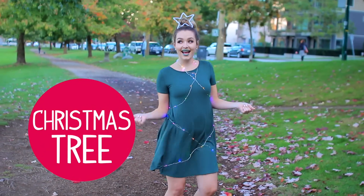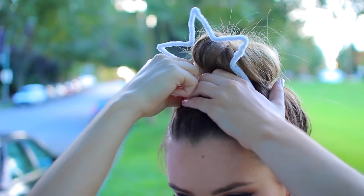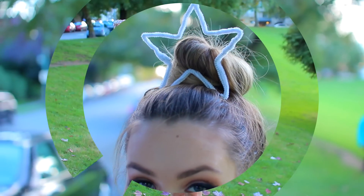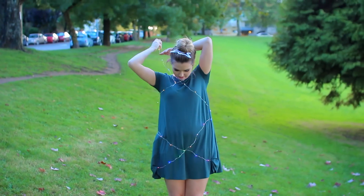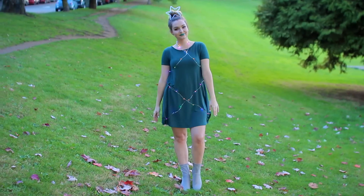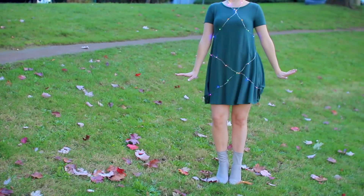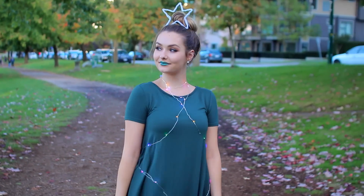And the final last-minute lazy AF costume is a Christmas tree. To make the star I basically took some pipe cleaners, shaped them into a star using two, and pinned it to my head with bobby pins. I then added string lights — little fairy lights that light up on their own rather than needing to be plugged in. I also added some green metallic lipstick, put it all together on a green dress, and there you go — you are a Christmas tree. You could add some little presents, garland, make it your own, but this is a really good one if you have a green dress lying around, or if you're that one friend who just really loves Christmas.